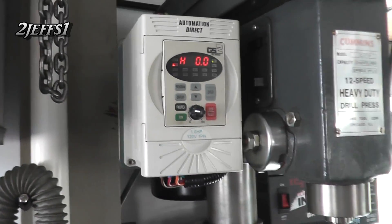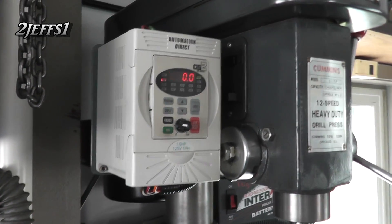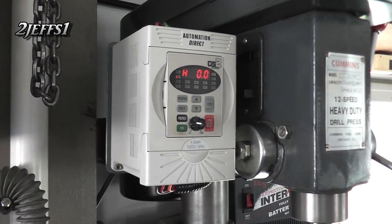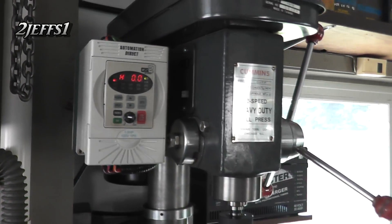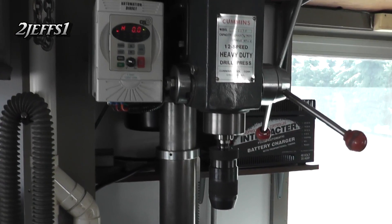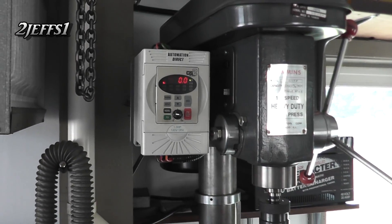One thing I never knew is this drive here actually goes from 110 single phase input to 220 three phase output. I didn't know they had such a thing, and that's great — you don't have to run 220 over to the drill press.